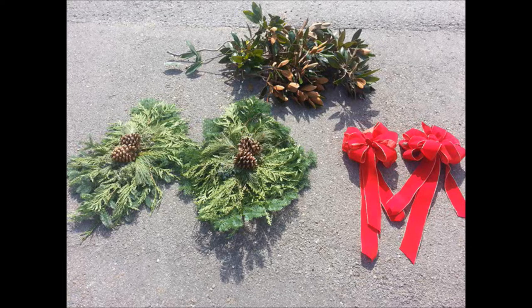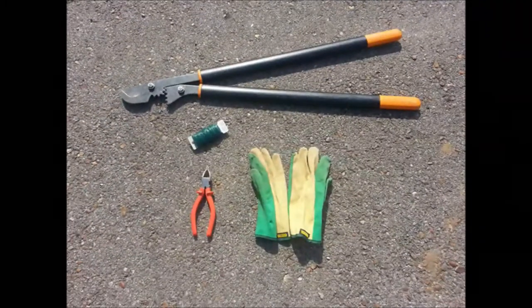For each mailbox, you'll start with two swags, two bows, and a large bunch of magnolia. You'll also need wire and gloves, which will be provided in your supplies when you come to pick them up, and some large and small clippers for cutting wire and branches.